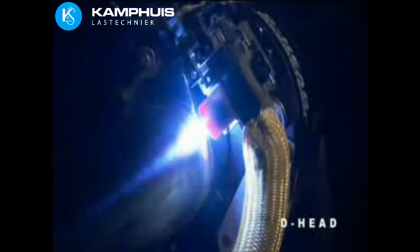The D-Head's torch oscillation is independently programmable. Width, speed, and end-point dwell can be individually adjusted. Cross-seam steering is electronically controlled with a remote pendant.